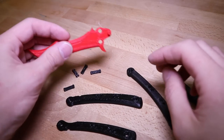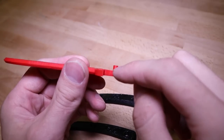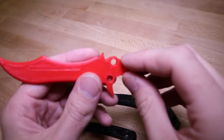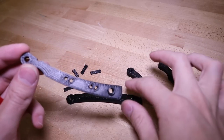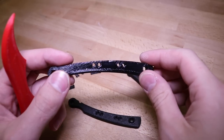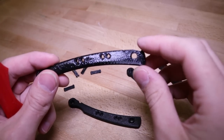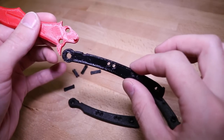Assembling the butterfly knife is actually pretty straightforward. Grab the butterfly knife blade and look for the tang pin, which is the piece that sticks up sideways off the blade. Now grab the two pieces of the handle that have a little indent in them — those are the divots for the tang pin. One of those pieces has a divot and a little notch sticking off the back. That piece goes on the bottom and fits in like this.